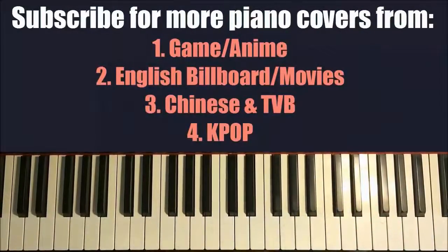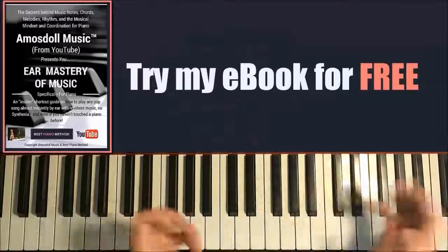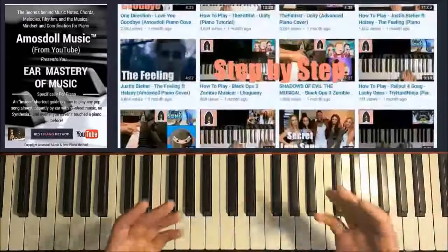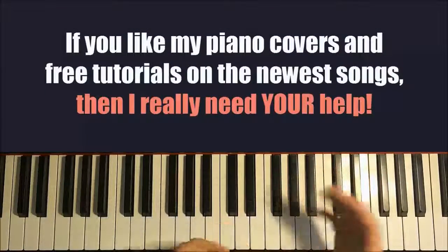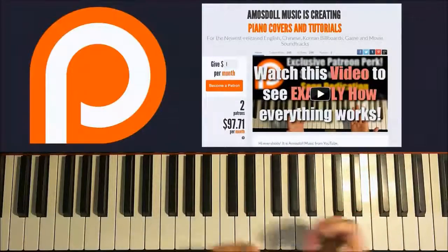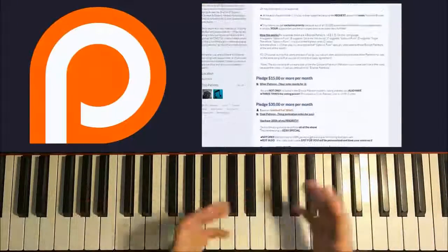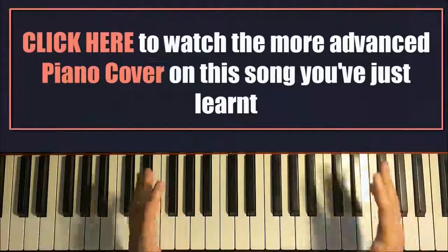Hello guys, I really appreciate you because not everyone finishes watching my videos to the end. As a bonus, click the first link in the description below to try the first part of my eBook for free, which teaches my methods for learning any song by ear in 10 to 20 minutes without sheet music. If you'd like to support me on Patreon for as little as one dollar a month, you'll gain access to perks like exclusive news feeds, song suggestions, and tutorial dedications. Click the second link in the description, and click the flashing box above to watch the more advanced piano cover of this song.